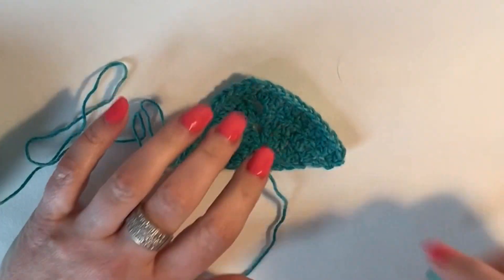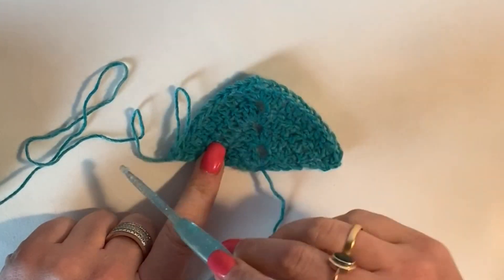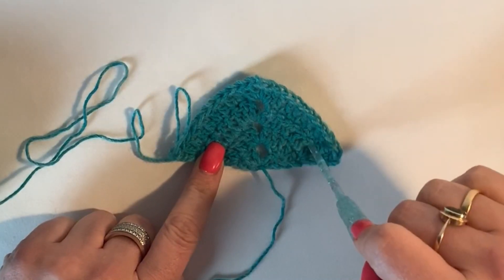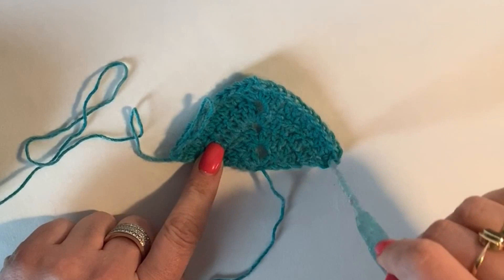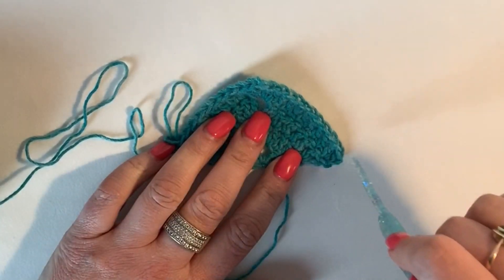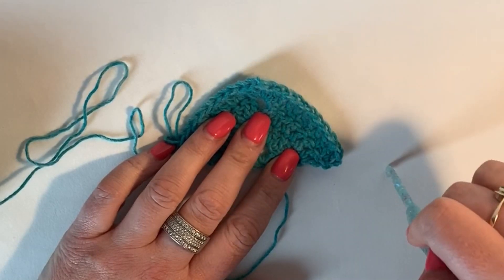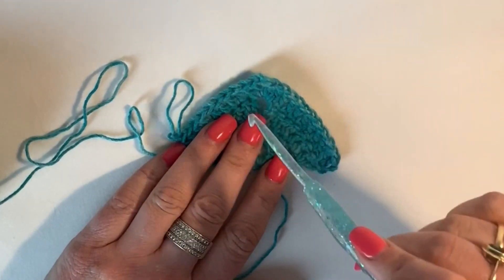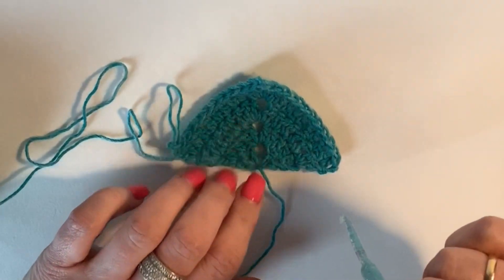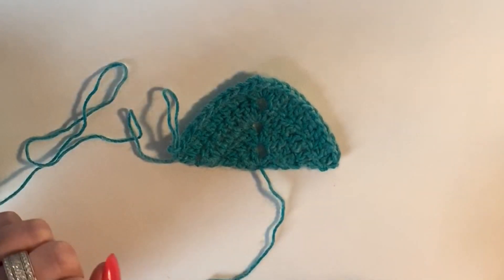We'll keep working in this way, changing colors when instructed — it's every three and every two rows. We will work our rows back and forth all around this triangle until we have a stitch count of 100 on each side. You have an increase, then work all the way to the end, two in the last corner — a stitch count of 100 on each side. Once you have that stitch count of 100, you tie off, make your second triangle, and then it's time to join.